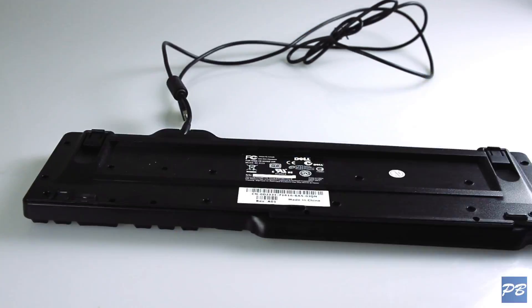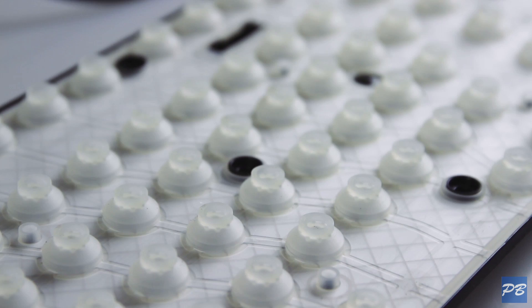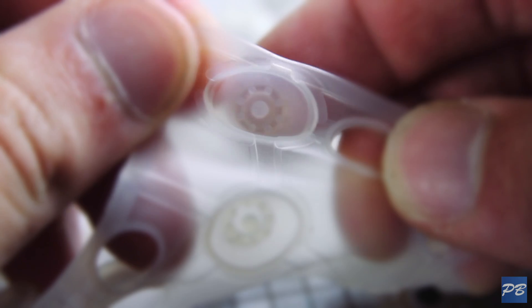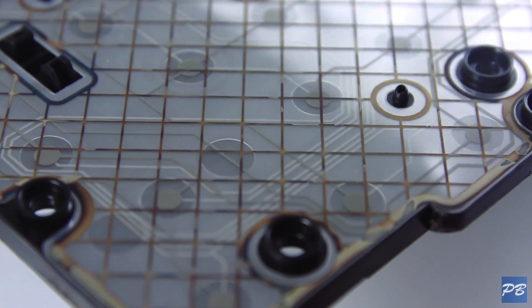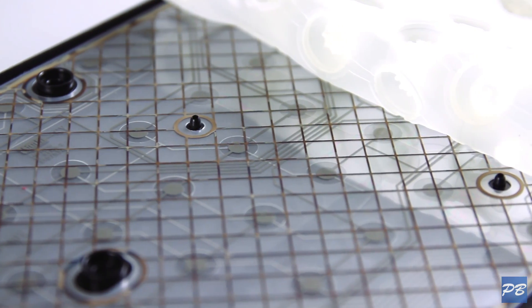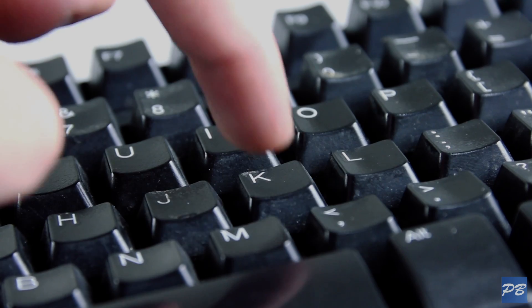Membrane keyboards are very basic — basically all the keys are connected to what are essentially pressure pads. You've got a keycap and a spring under there that makes it go up and down, and when you press down on a key, it pushes down on a rubber dome that will flatten out to make a connection with a circuit board, telling the computer that a key has been pressed. The only way for your computer to know if a key has been pressed is when the keycap is pushed all the way to the bottom.